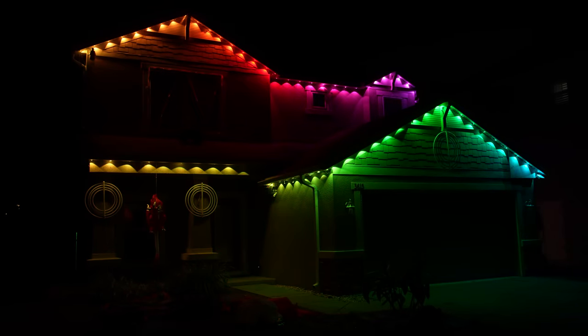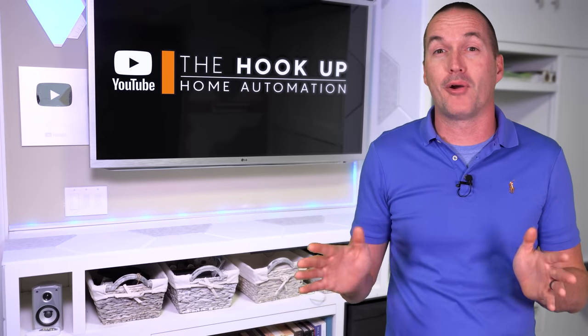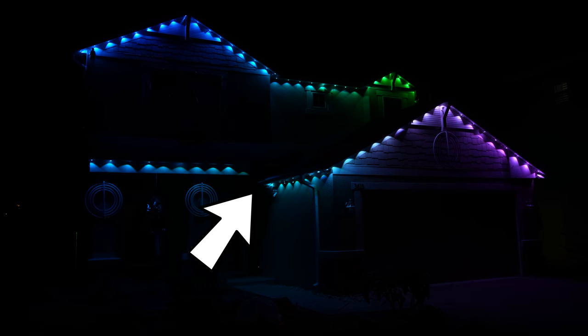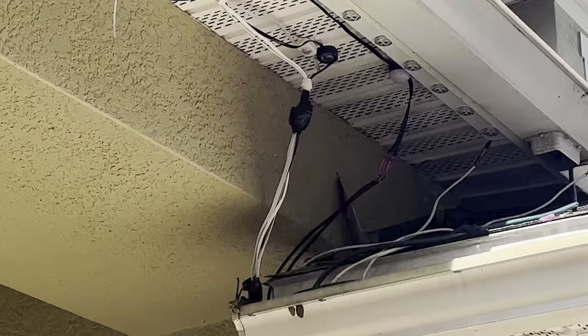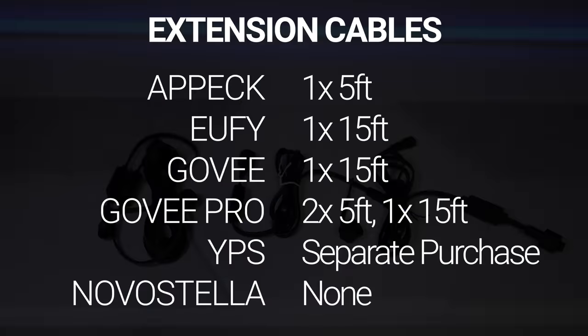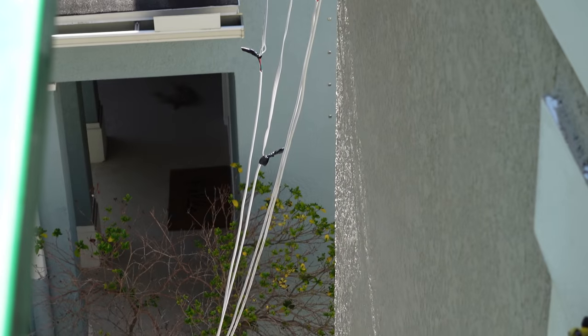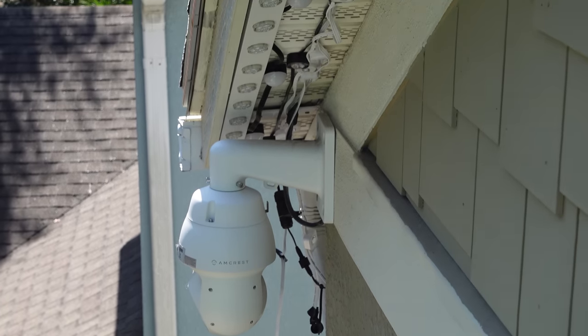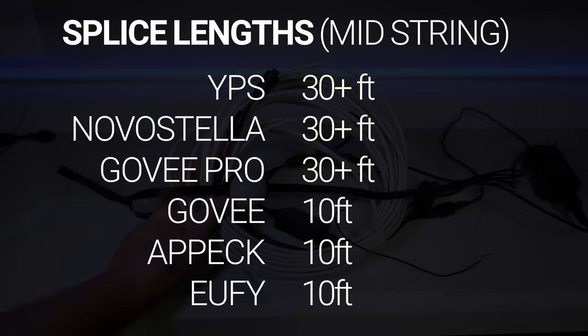You might not be happy with the way your install looks the first time it gets dark — which isn't great if you did a 24-hour man lift rental. For jumping gaps in your roofline, you've got three options. For small gaps, it was easy to just keep the strings intact and wrap the extra LEDs in electrical tape. For large gaps at the end of a string, you can use the included extension cables if you're lucky enough to have a gap there. But realistically, you're probably going to need to cut and extend at least one of your strings. The YPS, Novastella, and Eufy Pro lights could all be cut and extended up to about 30 feet without any issues, but the Eufy, Govee non-Pro, and APEC kits started to have data problems after about 10 feet of extension.